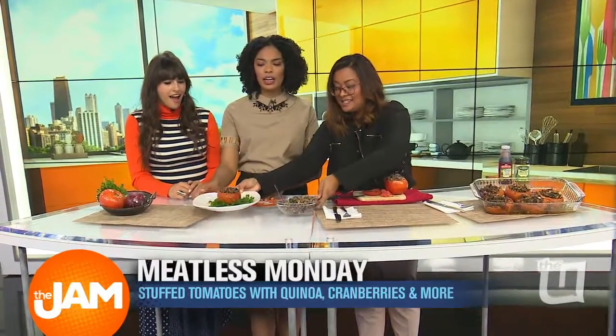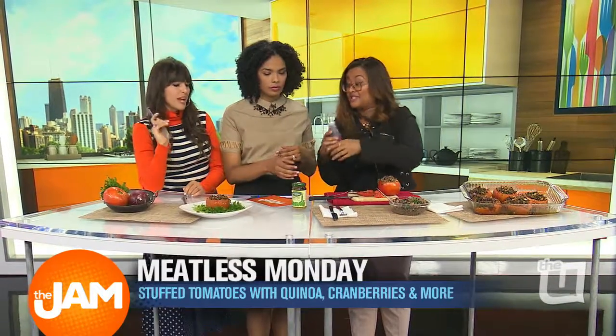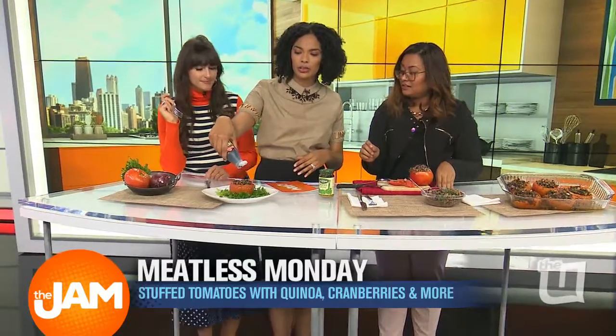And then we have this — ta-da! You garnish this too, you gotta try it. So we have some pesto. This has cheese so it's not vegan, but they have vegan pesto too. You can do vegan pesto. And then this one, if you want — drizzle — salmon glaze. Drizzle, drizzle, drizzle.